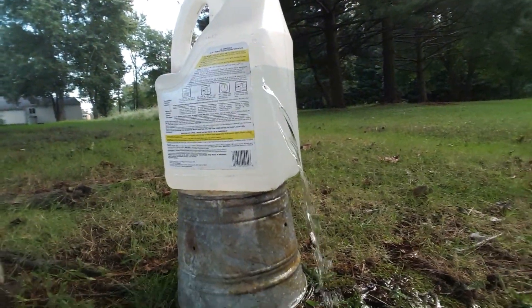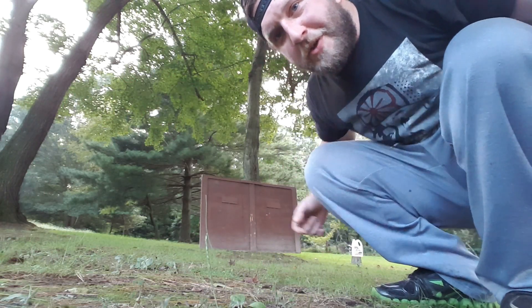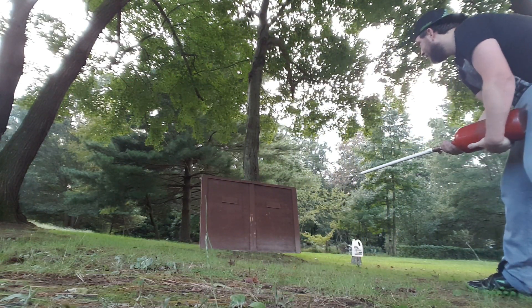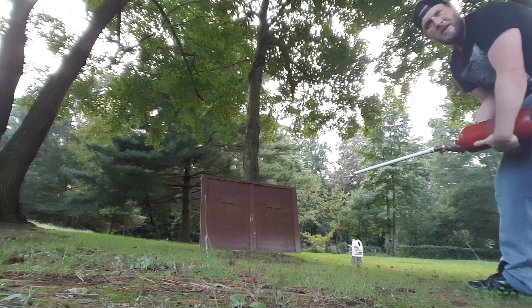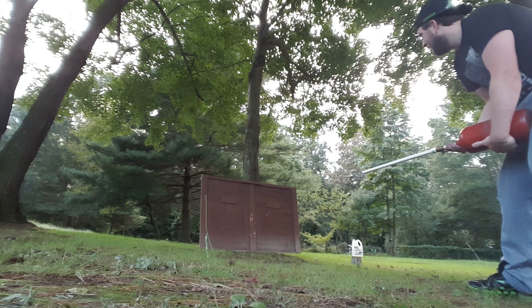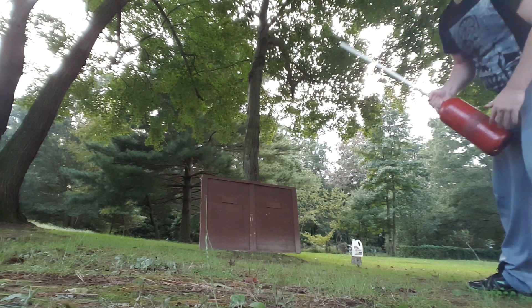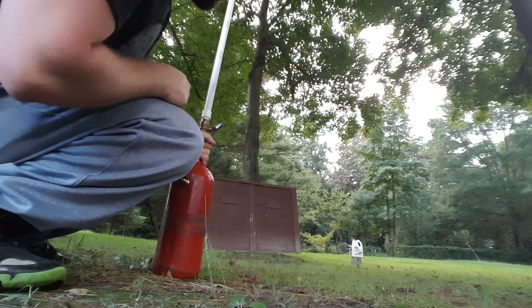Let's try this out with a dart. Ricochet! All right, I'm just going to go for distance on this one.